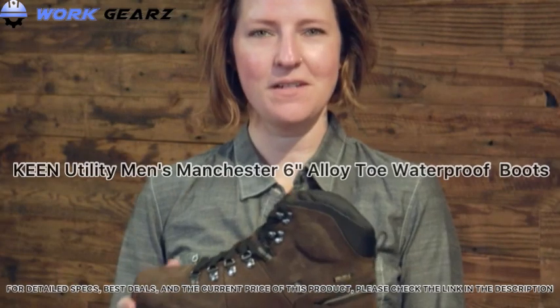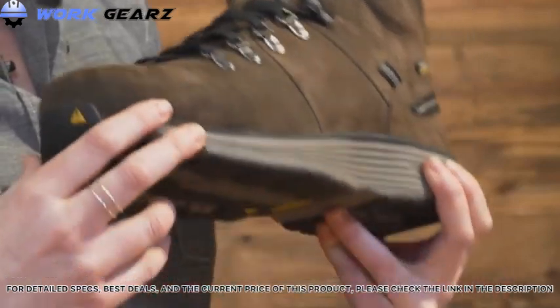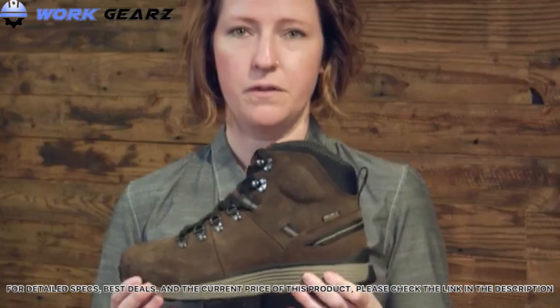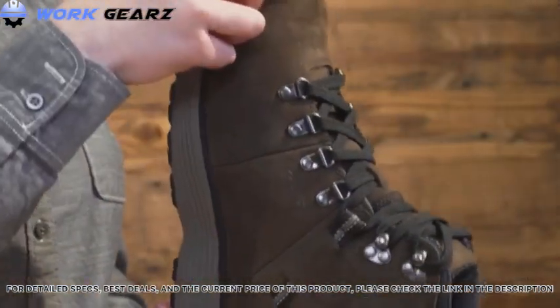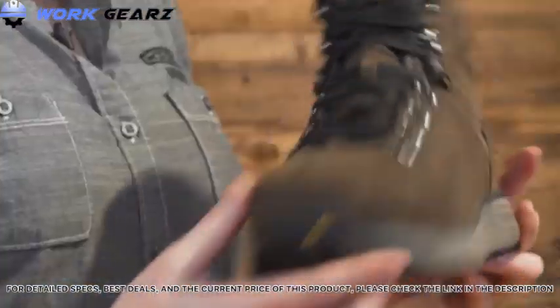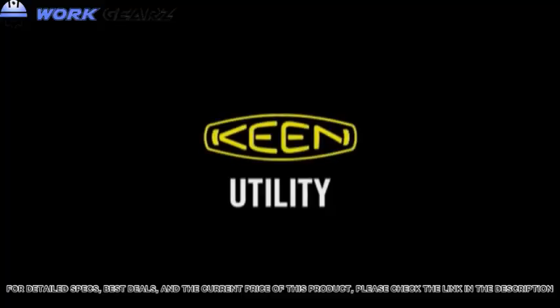Hey everyone, I want to introduce you to our Keen Utility Manchester. This product features our Keen Region cushioning technology, which gives you 50% energy return. It also includes our custom asymmetrical aluminum safety toes, a rubber outsole that's EH rated, and our Keen Dry waterproof breathable membrane.